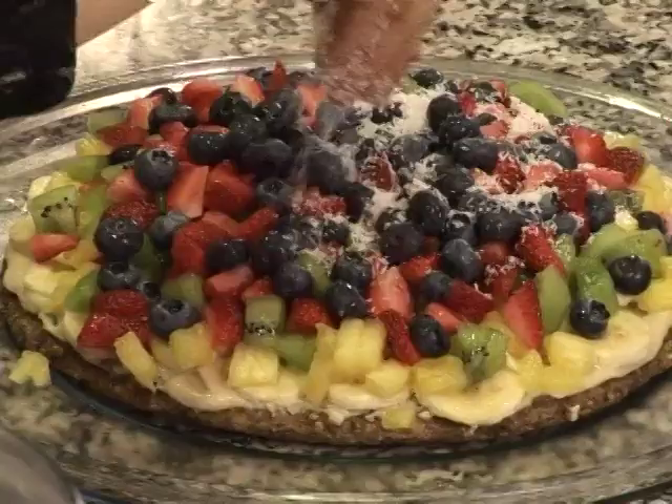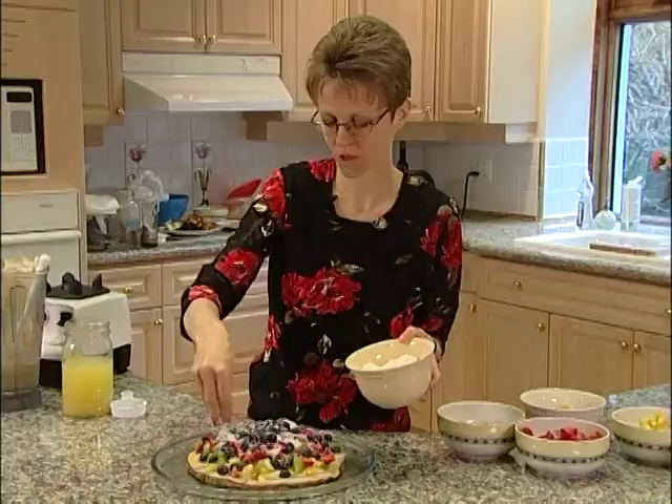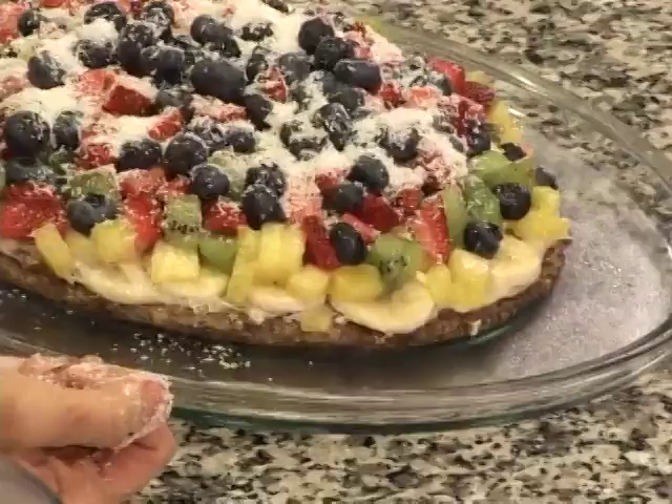On top we're just going to put a sprinkle of organic shredded coconut. And there we have a delicious fruit pizza that you can enjoy for your breakfast. Enjoy!